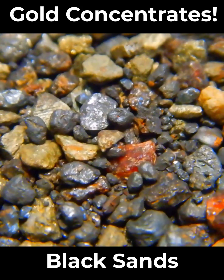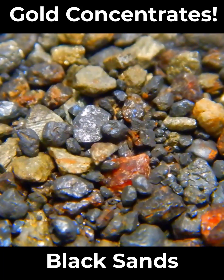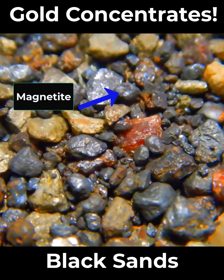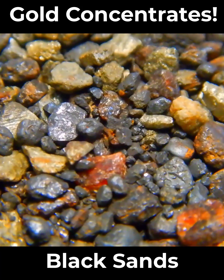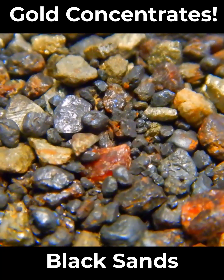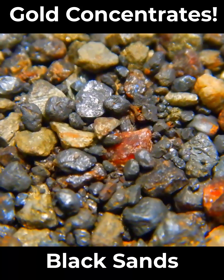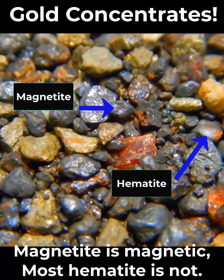When asked, many miners will tell you that their black sands are made of magnetite, which is correct, but it is an oversimplification. Some of them will tell you that it is made of iron sands, which is more accurate, but still a big simplification. Iron sands are made up of magnetite and hematite, two oxides of iron.